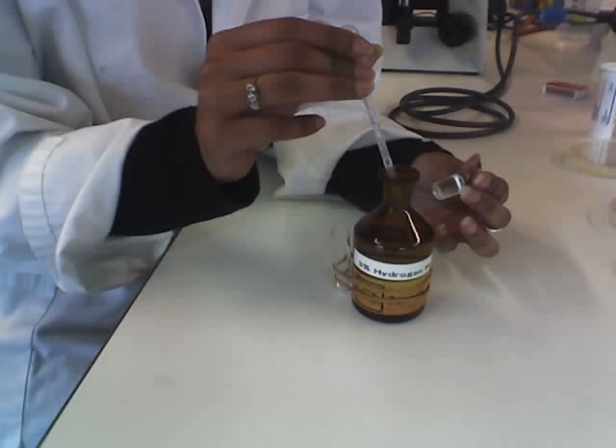Now put the culture on both of the marks. Then add hydrogen peroxide on both of the marks.